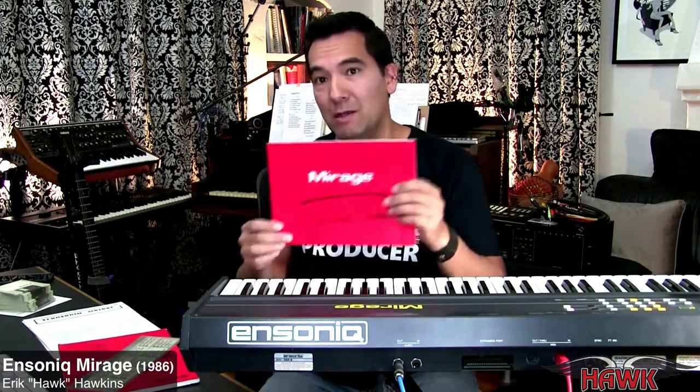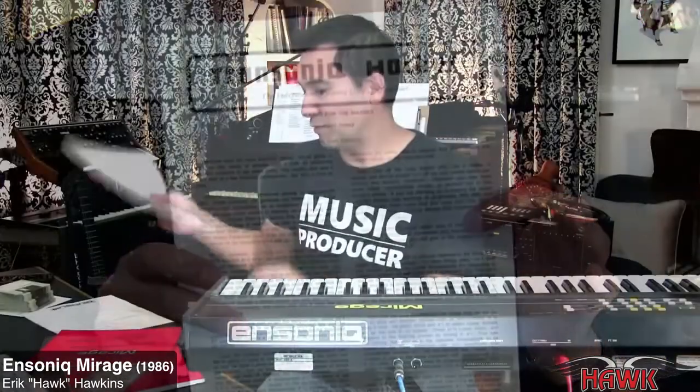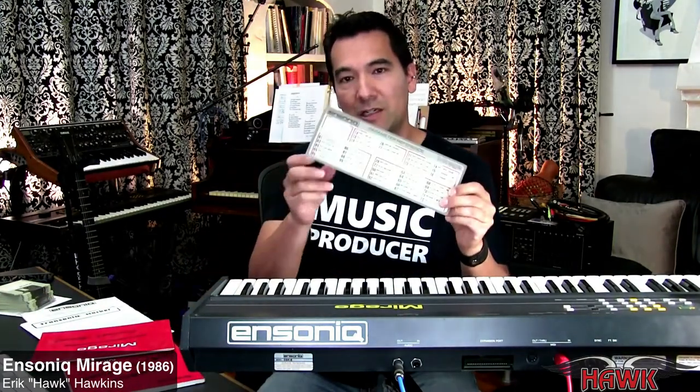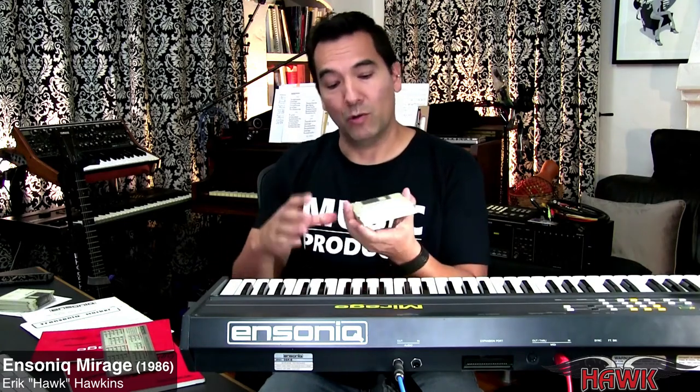This was purchased from somebody who bought it originally in 1986, and it comes with everything. I mean, I got the original manuals here. I've got a copy of, at the time, the Transonic Hacker, which is for Ensoniq users. Comes with a little cheat sheet. Came with a bunch of the original sound discs here, which are like gold.